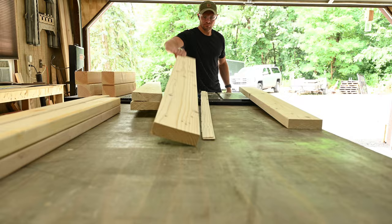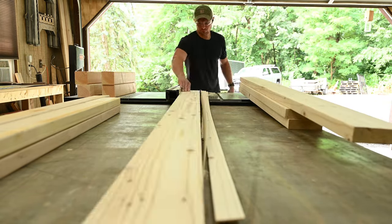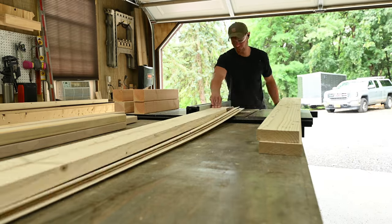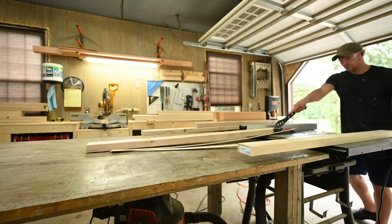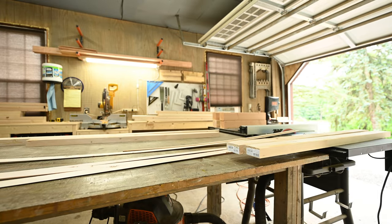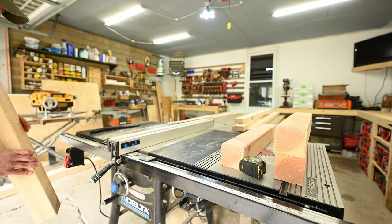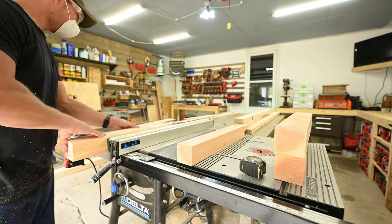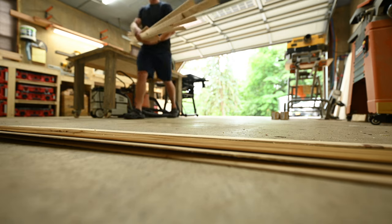When you're using framing lumber, I always square up the pieces. The factory rounded edge just screams construction lumber, so I always mill it smaller and take off that rounded edge — it makes it look a lot sleeker. I took a quarter inch off both sides of the 2x material, making the 2x6 now 5 inches in width and the 2x4s now 3 inches in width. The 4x4s I took a half inch off two of the faces, making them 3 inches by 3 inches. And then you're left with a lifetime supply of paint stirring sticks.